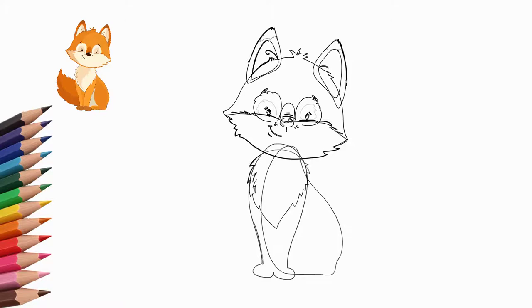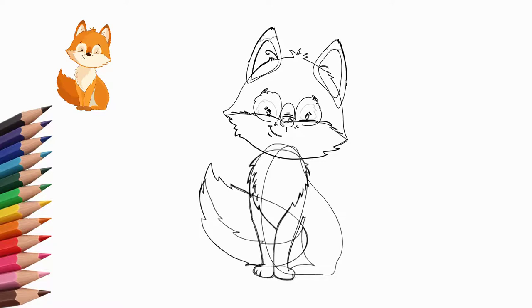Draw a coat of fur. Next, draw the tail — the tail is fluffy and large. The fox raised its tail. Draw the hind legs. We can see only part of one hind paw. We will draw it. Let's finish all the details and look closely at the sample.